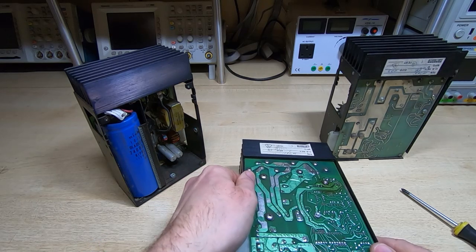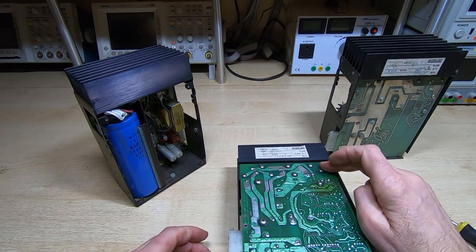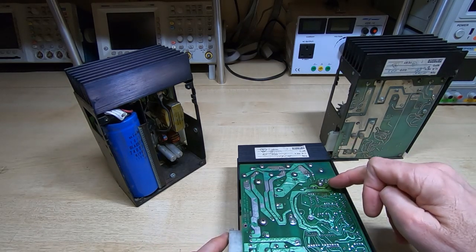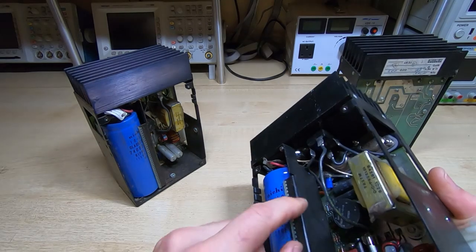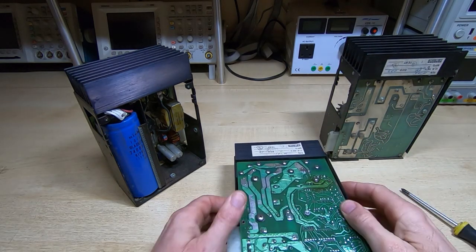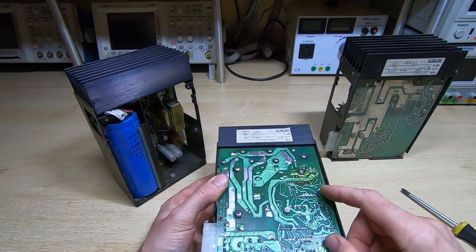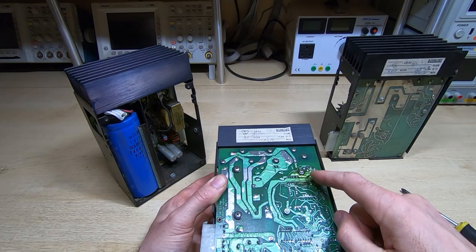That probably accounts for about 50 or 60% of the failures that I've seen. About half of the remaining failures were down to this device — there's another flat-pack device, you can't really see it at the moment, it sits underneath the capacitor. And it gets fairly hot. I measured it once on a machine that was fairly well populated with boards, and this device was getting up around 80 to 82 degrees centigrade.